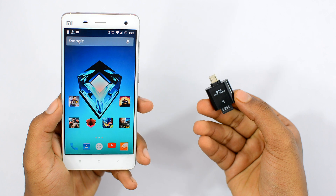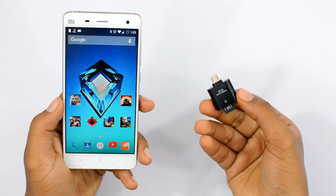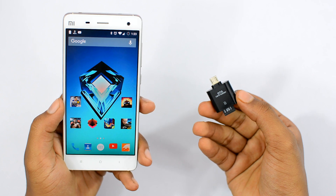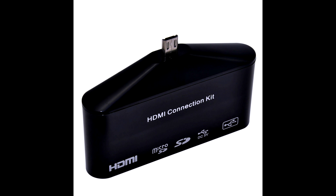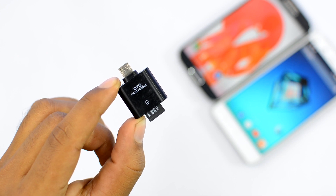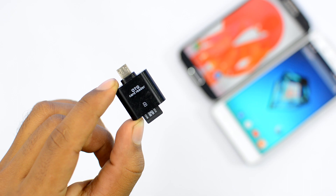You can literally fill this up with media content like movies, music, and TV shows and use it as a shareable drive to watch movies and stuff when you are traveling. There are also larger ones where you can stick bigger SD cards and pen drives to your smartphone, but this one was the smallest and most value-for-money OTG card reader that I could find online.